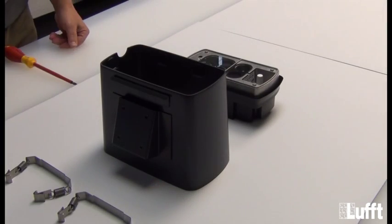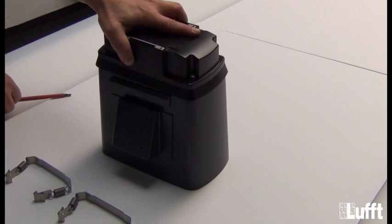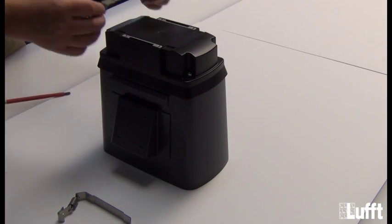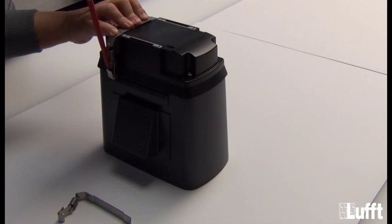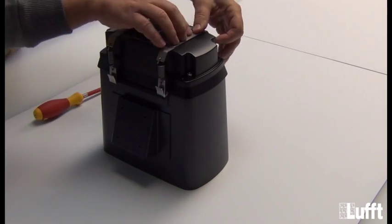The next step is to fix the MARVIS on the protective housing. We will put the MARVIS on top, then take one of the clamp straps and fix it with the screwdriver on the first side, then the second side. Same thing for the second clamp strap.